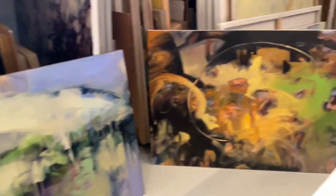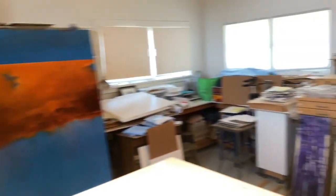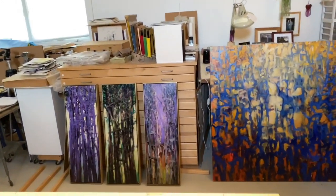Here are a couple of pieces from the Garden series. And then over here, a few pieces from the Tree Form series.